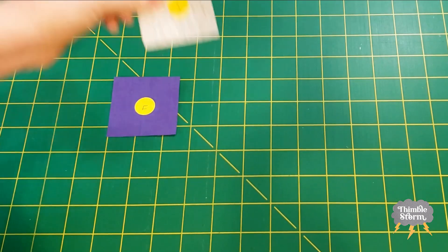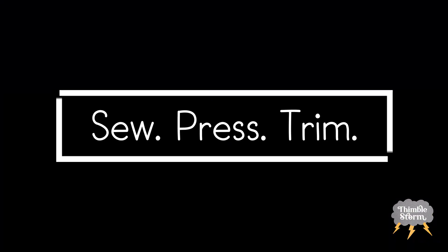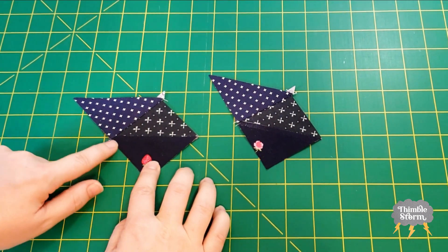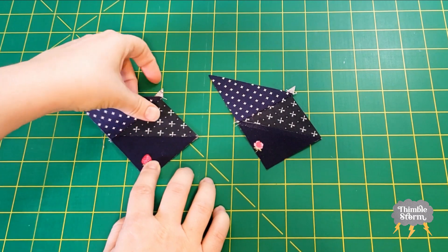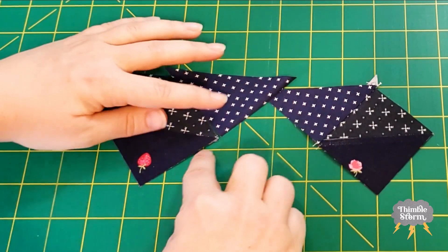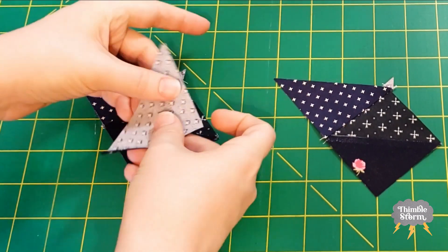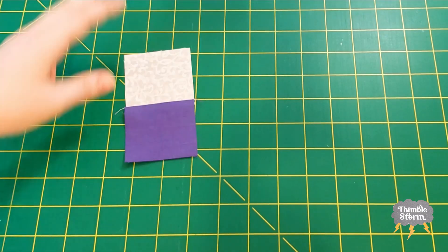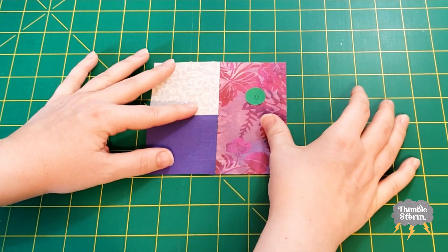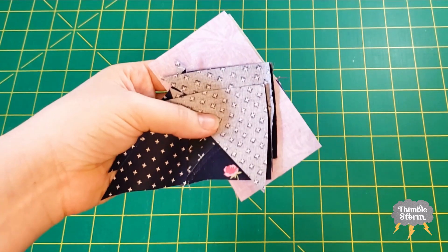I'm going to get started on my flower block by sewing my F square to one of my I squares. After you add the first triangle, you should have a straight edge here and excess over here — a little bit of a dog ear. I'm going to add my next B triangle, lining up this outer edge so I have a straight edge and the excess is going up. And then the next step for my flower is to add my D rectangle here. I'll take those three pieces to my sewing machine.